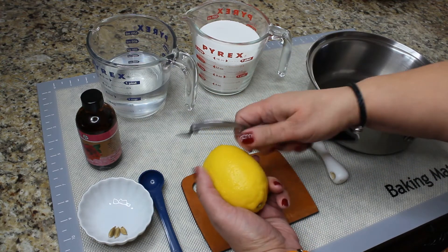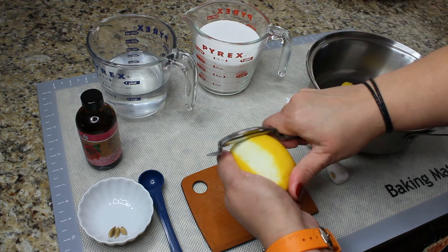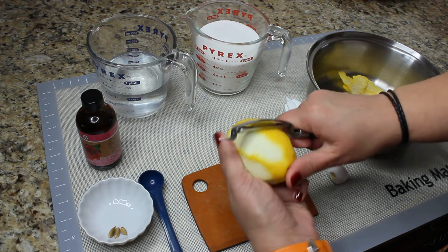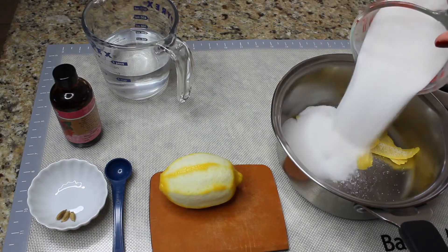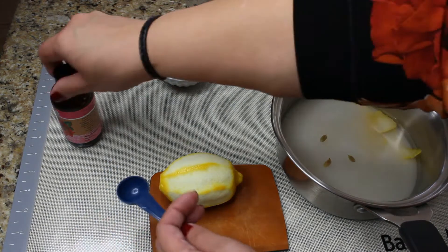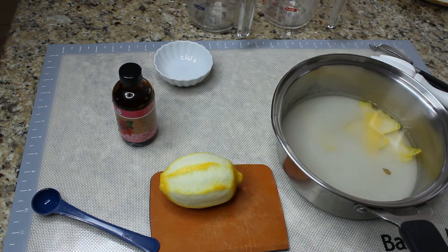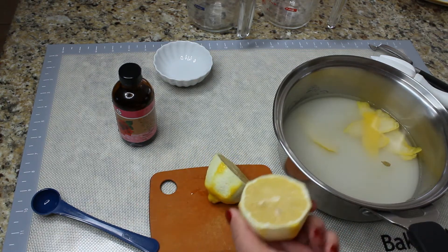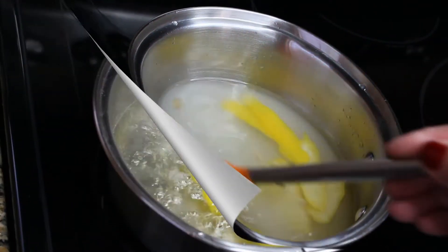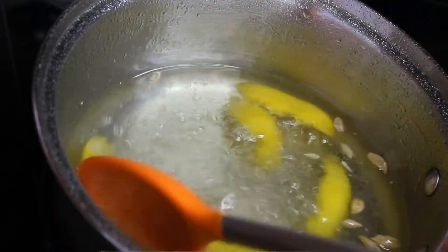Start by peeling the zest from the lemon — try to use only the yellow part because if you use the white part your syrup will come out bitter. Then add the sugar, water, cardamom seeds, one teaspoon of rose water — it adds an amazing flavor — and the juice of half a lemon. Put the syrup on the stove and cook it for about five to ten minutes; it will become much thicker and reduce by about half.